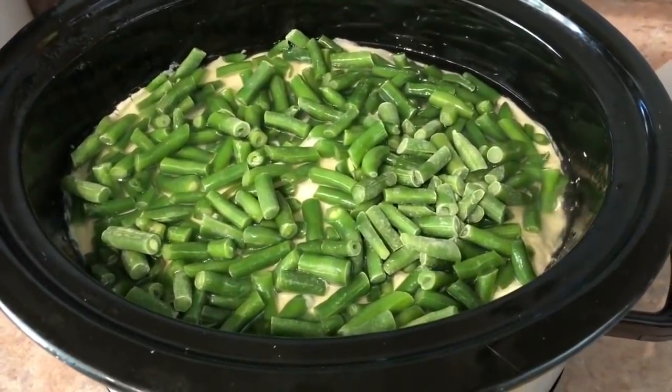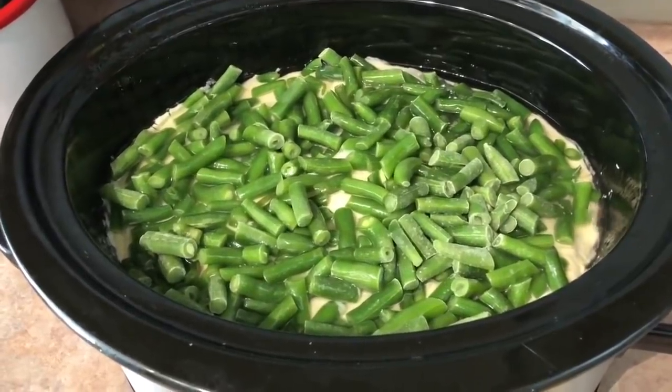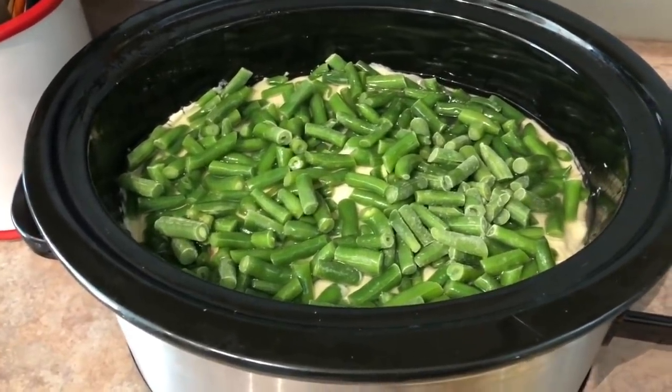It is in the crock pot — chicken, stuffing, green beans — it all cooks up in the crock pot and you don't have to do anything else. So that will be dinner tonight.